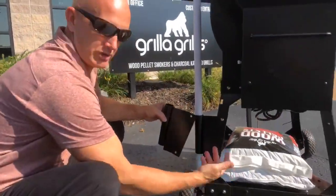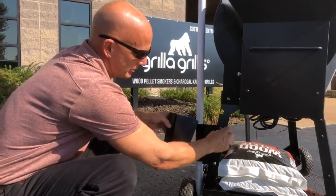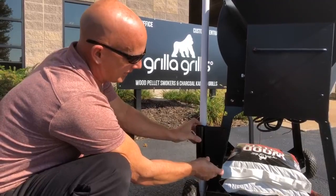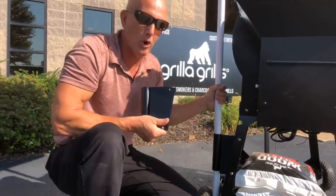So in the back corner — this corner makes the most sense because it gets above your hopper and your controls — you simply pop out those little plastic buttons, mount this thing right here. At that point you can accept up to an inch and a quarter diameter pole.